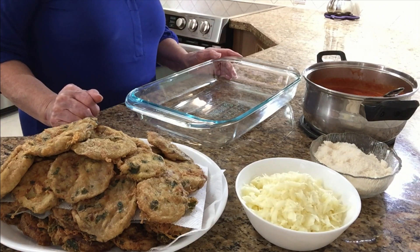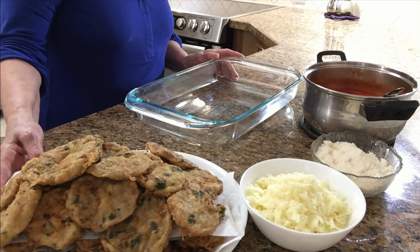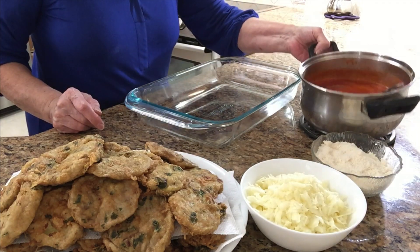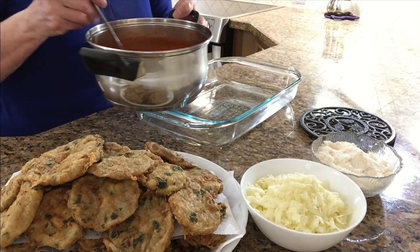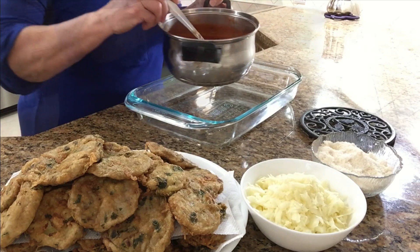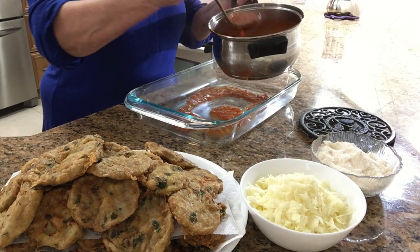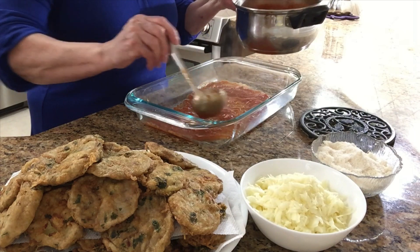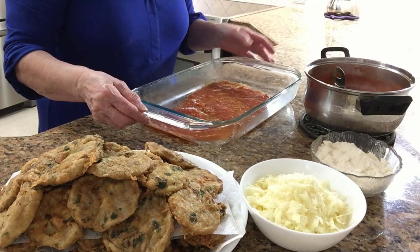I'm back and ready to assemble the eggplant parmigiana. The eggplants are all done. I'm gonna start putting the sauce — I'm using today's sauce that I made, and it's on my channel. If you want the recipe, it's at Nonna's channel. It's a red pepper sauce. I'm gonna start putting a little bit at the bottom of the pan. The pan I'm using today is a glass pan, 9 by 13.